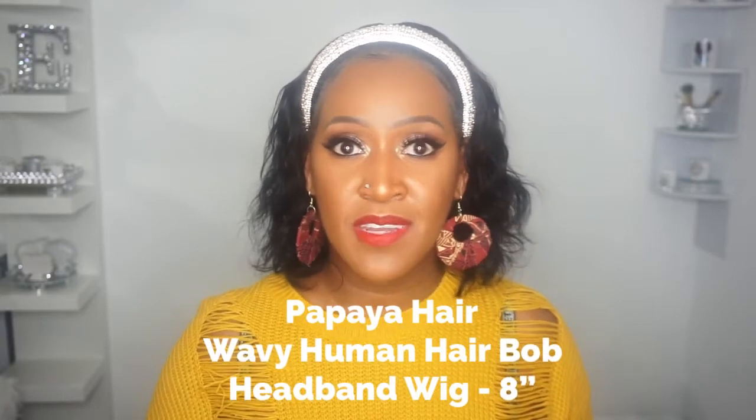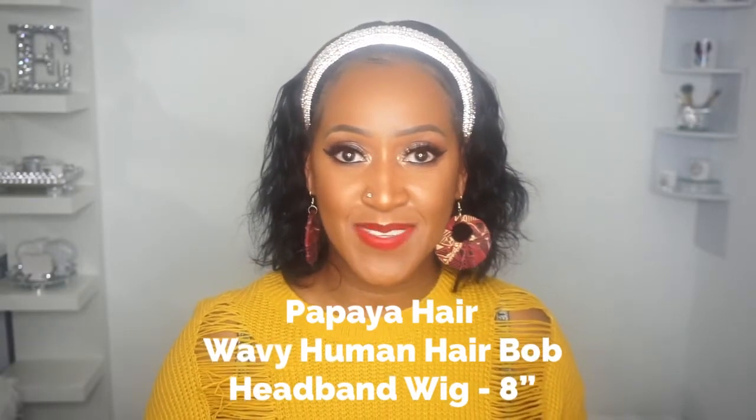I'm going to be reviewing a wavy human hair bob headband wig today, and she is eight inches long. So let's go ahead and dive right into the unboxing and styling of this unit.